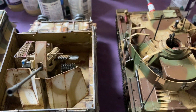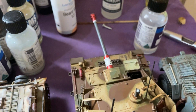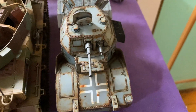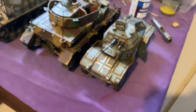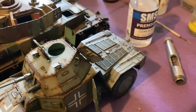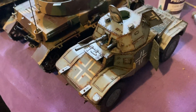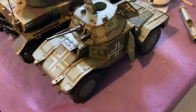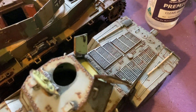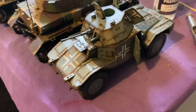We've also got a Mini Art Panzer 4 command version and an ICM Panhard drying - I really like this one a lot. I'd like to do more ICM kits but they are very expensive, though building this one I can see why. It's a very solid, well-engineered build with a full interior including the engine, and you can open up the engine bay. The wheels are very nice - just a really nice tank all round.